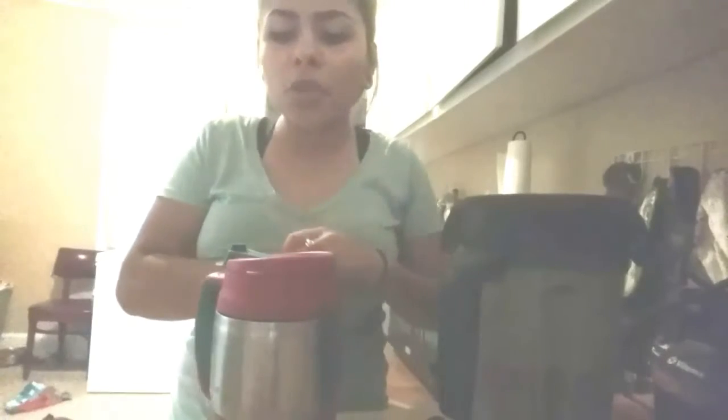Smoothie tip: keep it simple and put whatever fruit you want, but make sure your key ingredient is kale. Kale has so many benefits, you guys — so drink up!